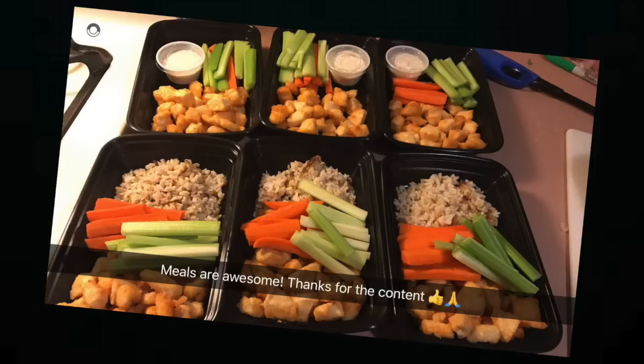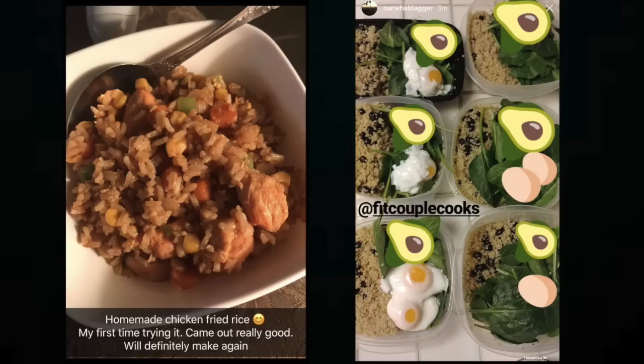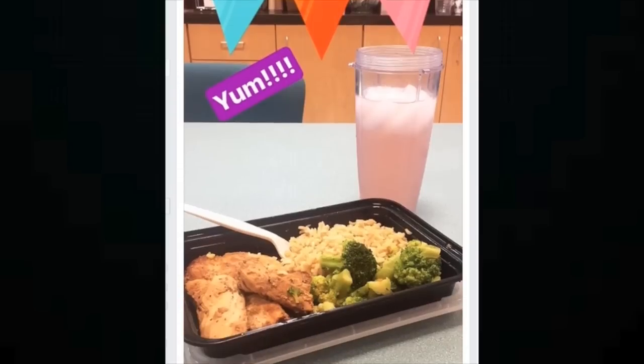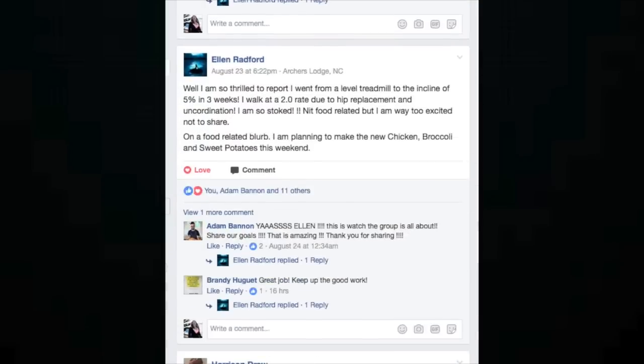Easy as that, guys. When you bring this to work or school, everybody is going to look at you and be like, 'Oh my god, I want some.' Make sure you share this recipe with your friends and tell everybody where you got it so we can influence more people to eat this delicious food. Post pictures on Instagram, hashtag fitcouplecooks, and tag us at fitcouplecooks. If you haven't joined the Fit Fam already, head to Facebook and join our community page — it's called the Fit Couple Cooks Fit Fam. Have a great week, bye guys!